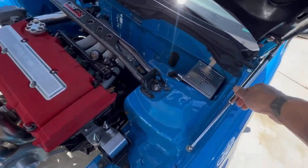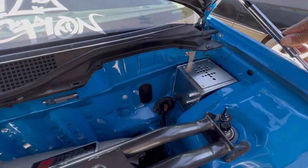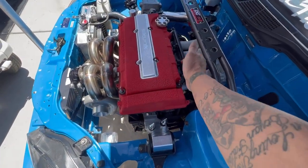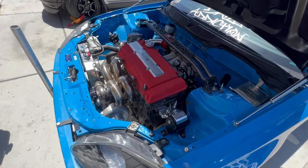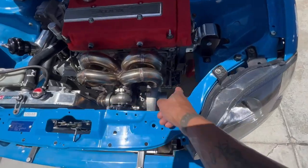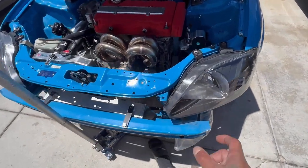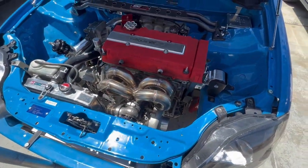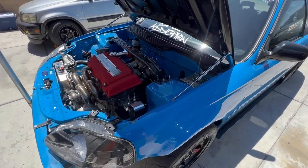Didn't show much of this, but built a catch can for it — pretty dope, tucked in there. Going to go straight through here with some 90s and that'll be done. Just waiting on a coupling for that, and then maybe add a little piece of straight pipe. Once that coupling gets here, swap the valve cover out, and then we should be ready to rock and roll.